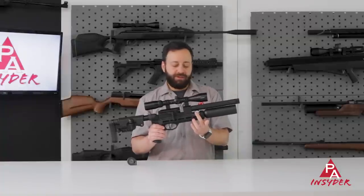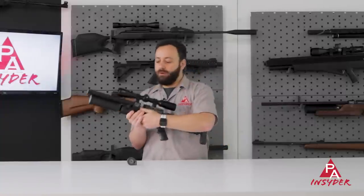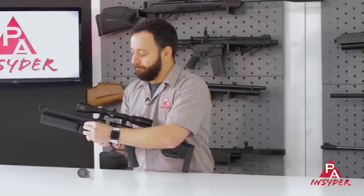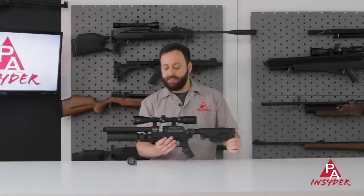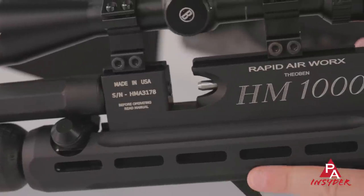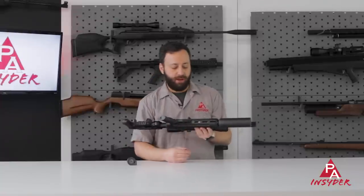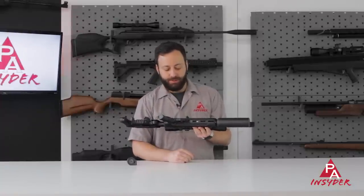We have the typical V-block system with a pressure gauge on the right-hand side. Flipping it over, we have the fill nipple — a male quick-disconnect fitting with a nice cap that slips over the top. The action is placed into the same RAW chassis you've seen on the HM1000X. We've got five M-LOK slots on each side of the gun, giving a lot of space to mount accessories, as well as on the bottom for a Picatinny rail, M-LOK foregrip, or bipod.